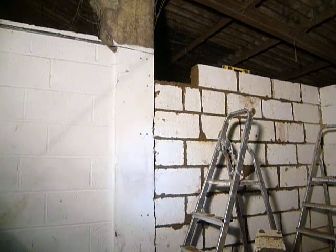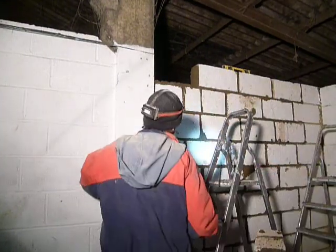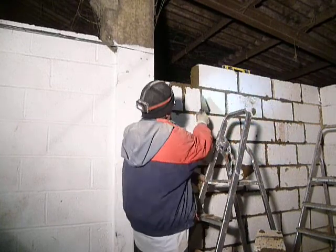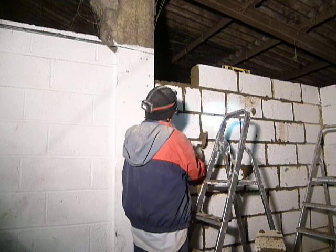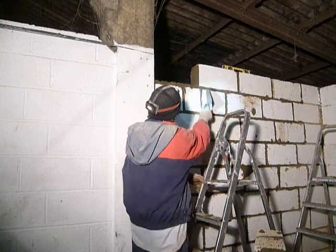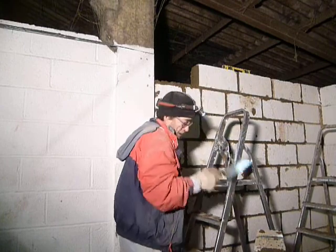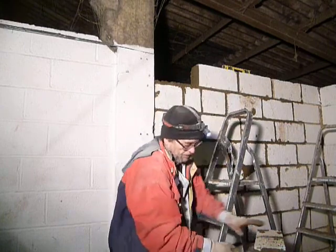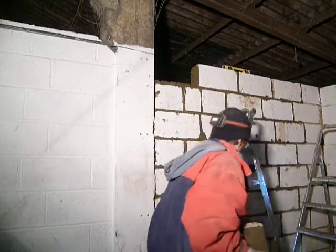I don't know what I was thinking before, but somehow I thought I needed a bigger piece to go in there. What I'm seeing here is my screw-up — this block was broken and it looks like it's almost how many joints in a row. So that's a bit of a shame. This is all ready to go; I've done the buttering on each end. Let's just get it up.